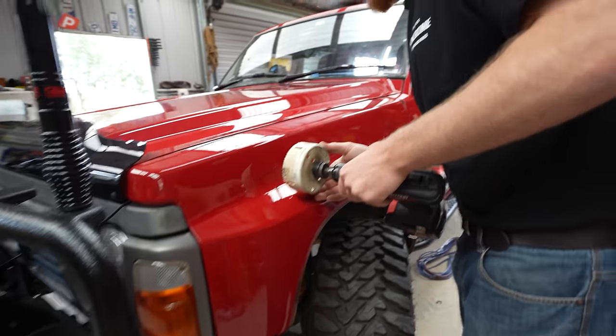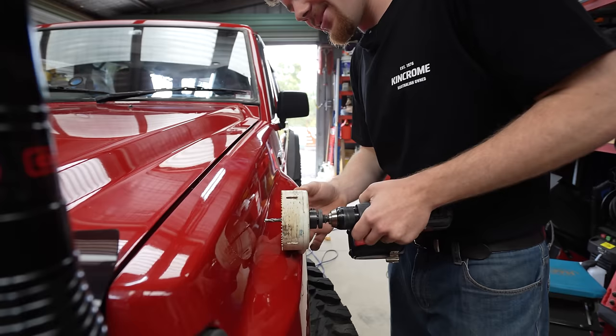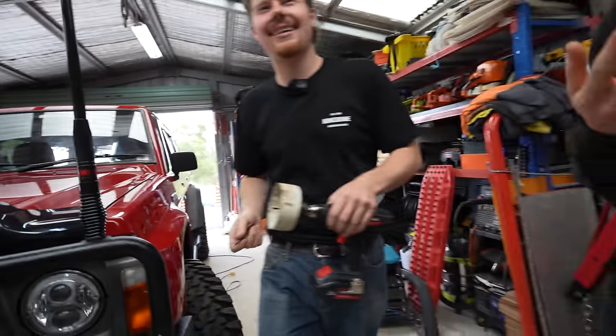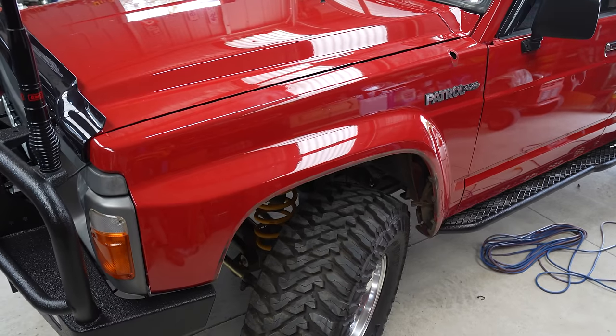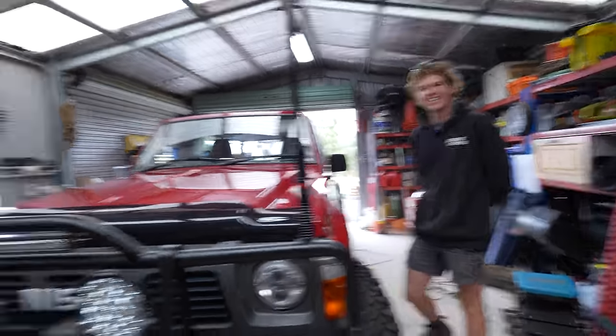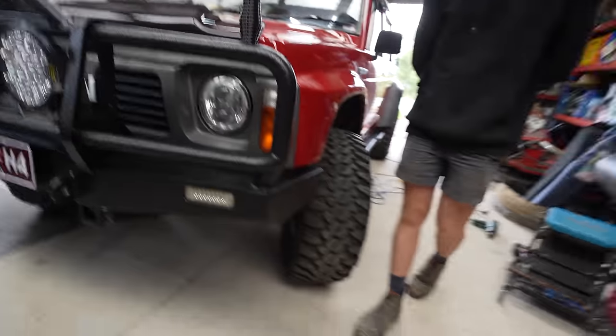Oh my god, that is very scary. That's funny because I'm worried about scratching it and I'm about to drill a hole. Don't let it walk. That's the other thing too — it's not just a guard, you also have to drill holes into the pillar as well. Just don't remind me.